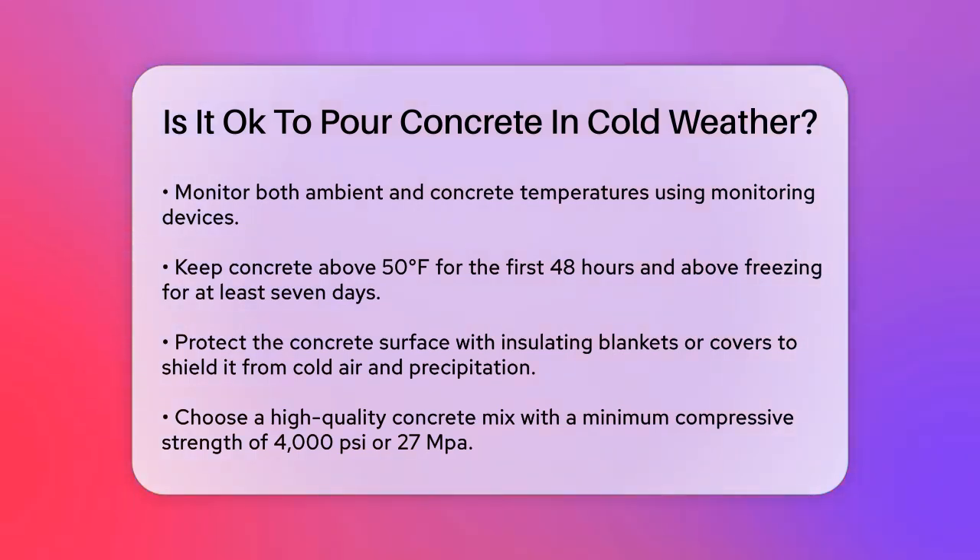Protecting the surface is also important. Use insulating blankets or covers to shield the concrete from cold air, precipitation, and freeze-thaw cycles. This helps to seal in the heat generated during the hydration process.